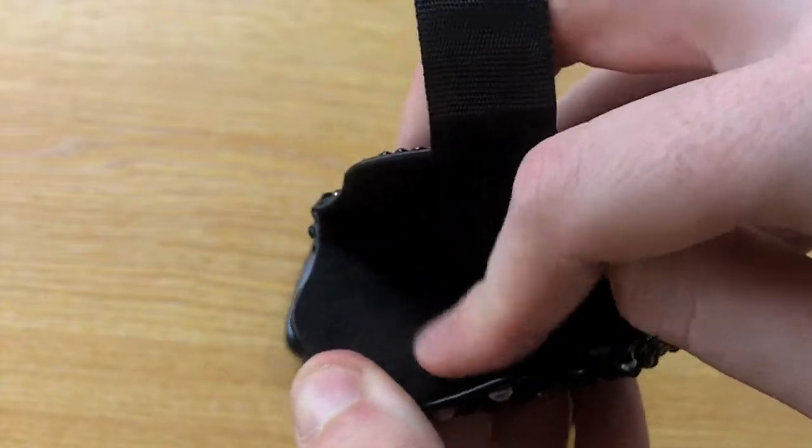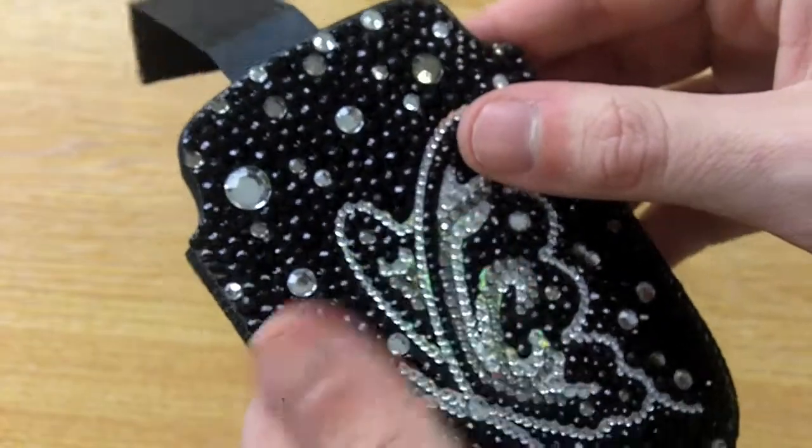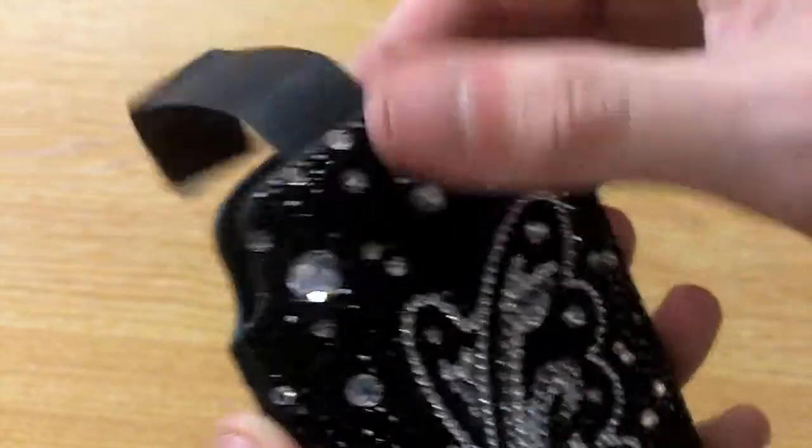The inside of the case is made using a soft microfiber lining, so whilst the phone is in there it will protect the phone from scratches and dirt, but it will also gently clean the screen of the handset when you remove it from the case.